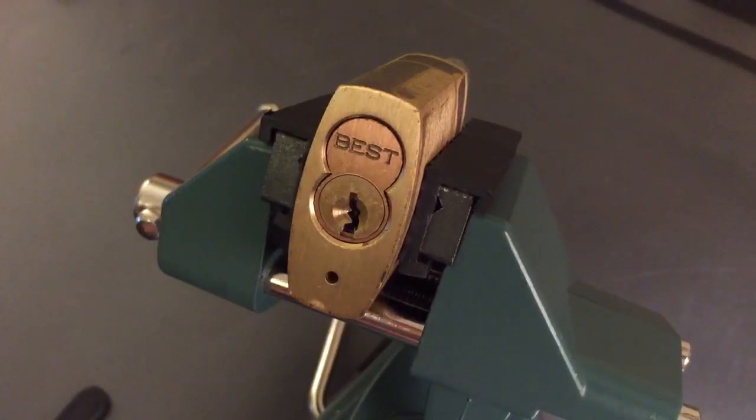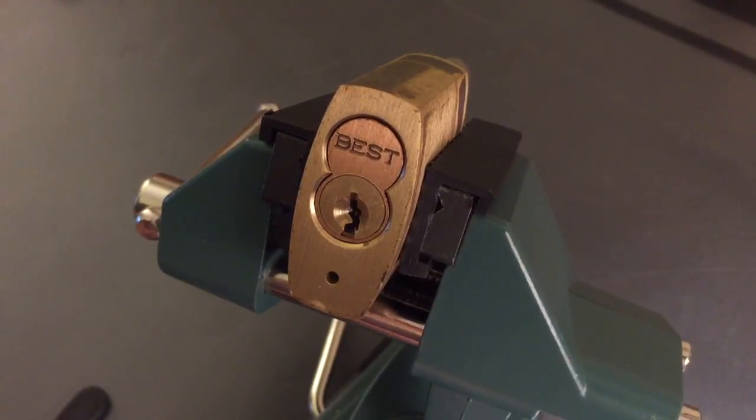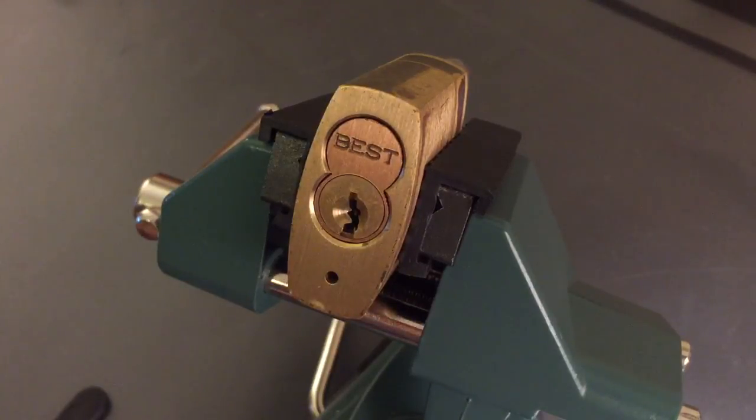There are a couple of cheats. There's the special tension wrenches for picking to control. Frankly, I haven't found them all that helpful. They give you a little advantage maybe, but the most luck I've had with small format interchangeable core is just raking them.